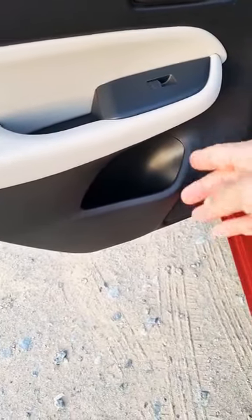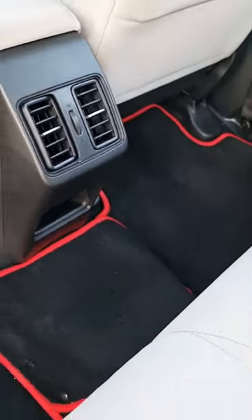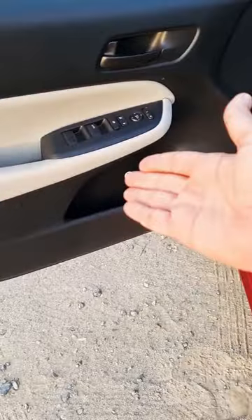In the rear doors, you can put about one to one and a half liter worth of bottle. There's also a small storage area where you can put your phones and wallets.